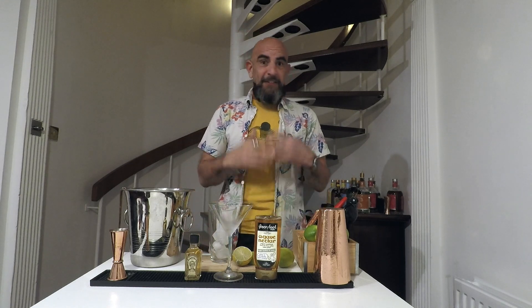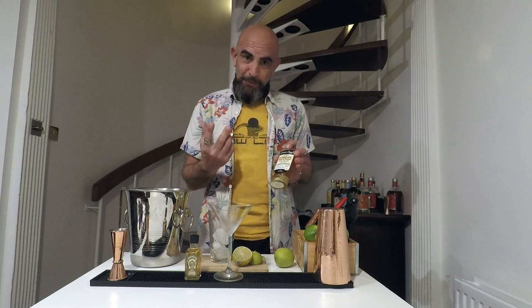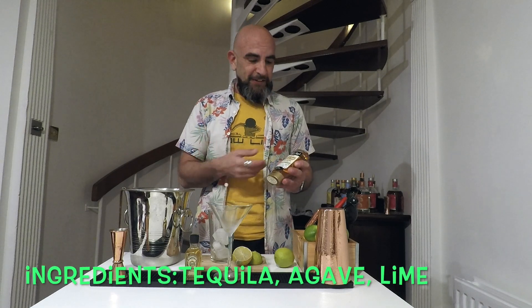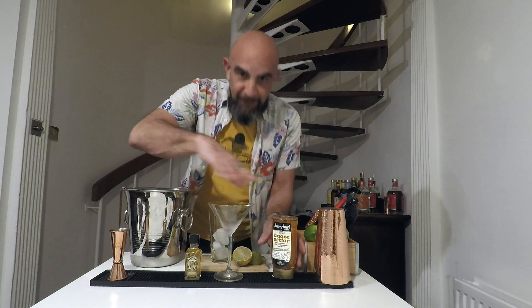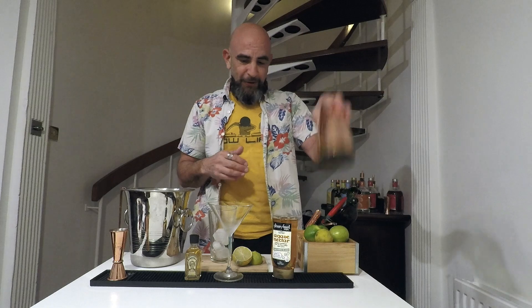It's a very simple variation. It's basically just taking out triple sec, Cointreau, Grand Marnier — whatever you use for your citrus enhancer — and replacing it with agave nectar. So you end up with your silky smooth margarita. I never salt the rim; it's totally down to you if you want to, but I don't for Tommy's.